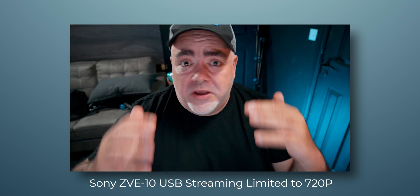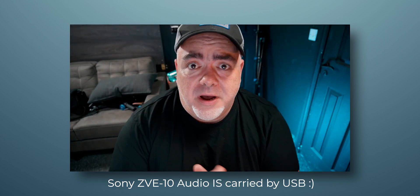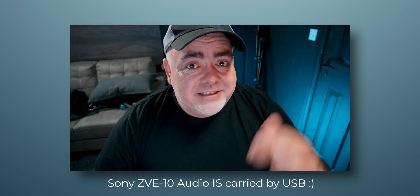If you want to level up your video streams from looking something like this — the Logitech C920 with its built-in mic — and go from this to this, then stick around. This is one of the ultimate webcams out there: the Sony ZV-E10 using the USB streaming function. The autofocus works, the onboard mic works, and all of this looks and sounds really, really good, which will take your streams to the next level.